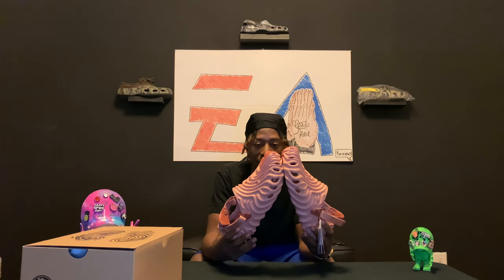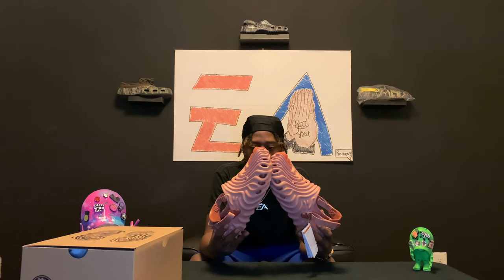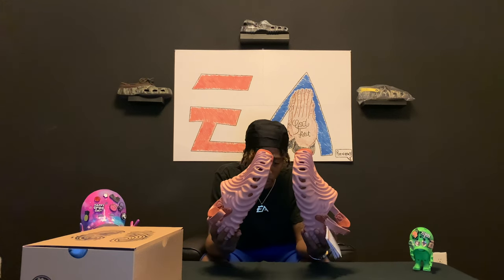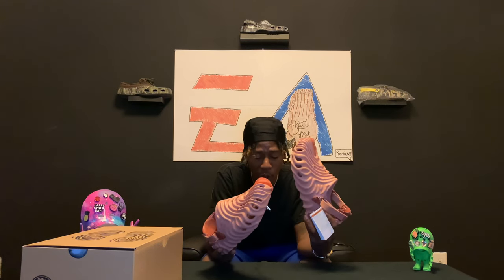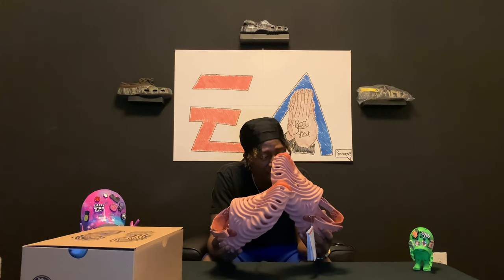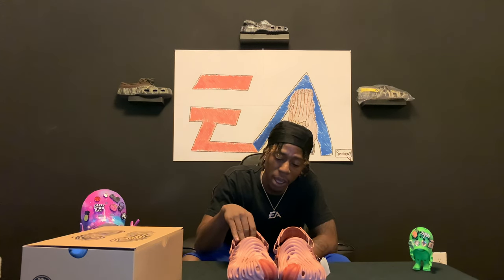Because like I say, if you don't have these right now, it's because you didn't want them — they still available. I'm going to drop the sites one more time for you. I think SNS has some, Social Status, and there have been so many other shoe store sites that's been having them. I don't know how the accessibility or the demand gets so high, but they most definitely letting everybody get action at them. It's a great thing.